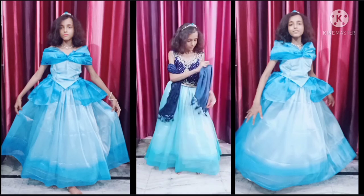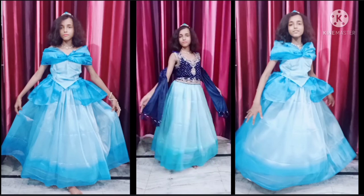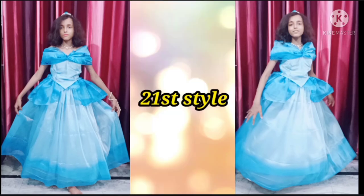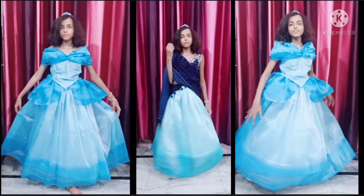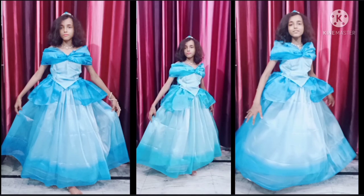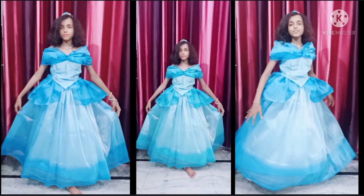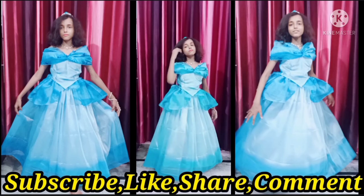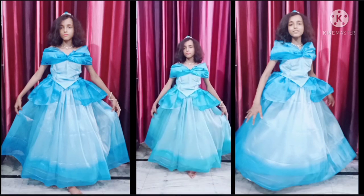I know this video was kind of long, but if you've watched till now it means you liked it. So please do like, share, comment, and subscribe to my YouTube channel Anshika Fashion Lifestyles. Take care and bye bye, see you in my next video!